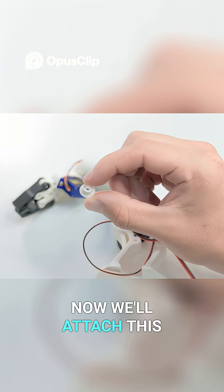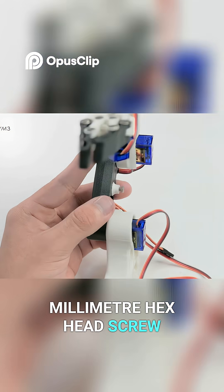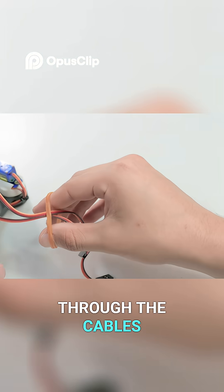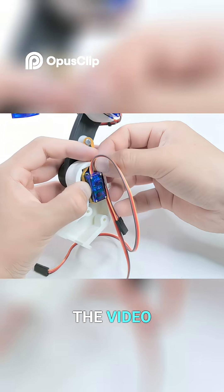Now we'll attach this small piece to the arm using an 18mm hex head screw. We'll fold a rubber band and thread it through the cables, then wrap it around the servo and the screw as shown in the video.